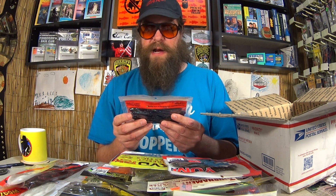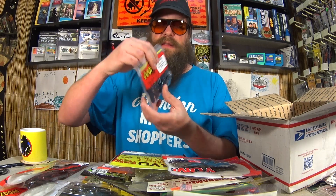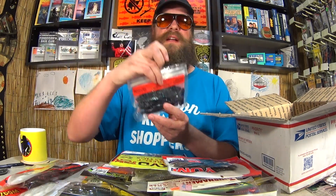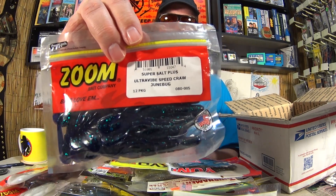Super Salt Plus Ultra Vibe Speedcraw. They twitch real fast. This is a pretty good lure. I think I've caught stuff on this on the channel.